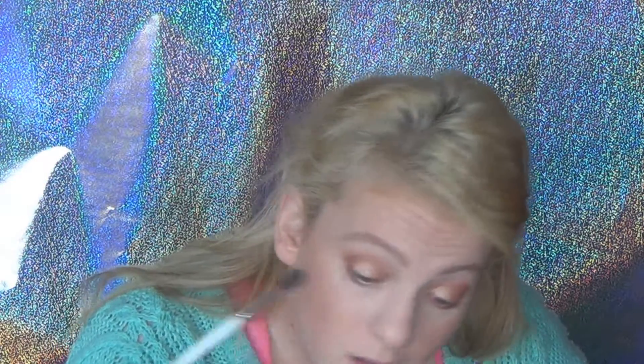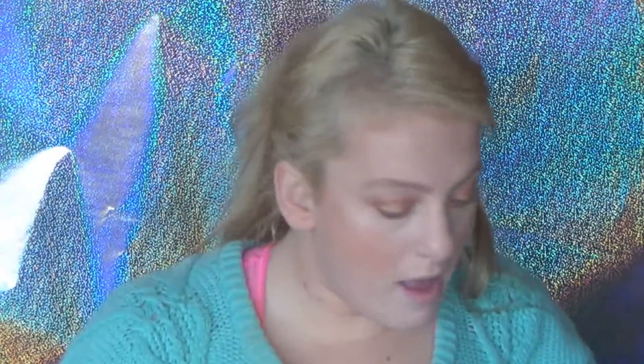I rocked this look in my July favorites. I'm going to use my Models Prefer Makeup Setting Mist, and while I let that dry I'll pop onto my lips. I'm going to use this Maybelline Color Sensational in 906 Hot Plum.